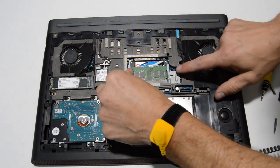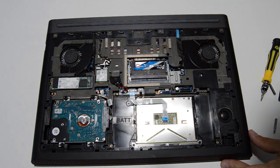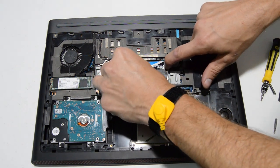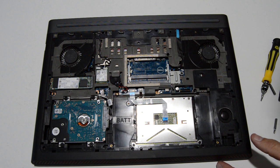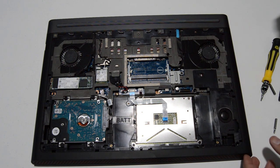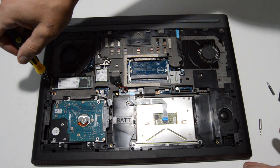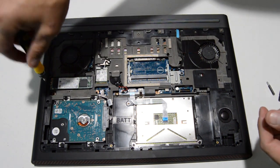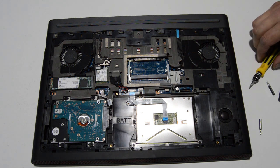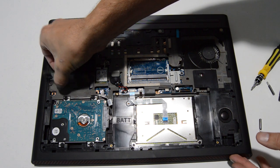Next we can do the memory. Just gently spread the little arms until the memory stick pops up, pull it straight out, and repeat for the other memory stick. Then we will do the SSD drive — pull it straight out of the connector.